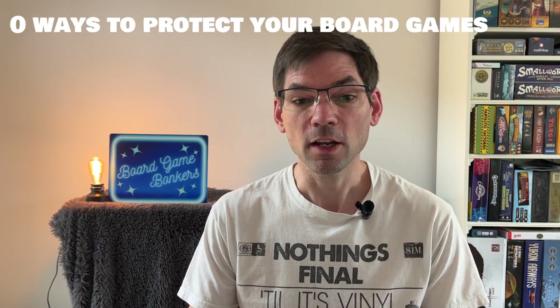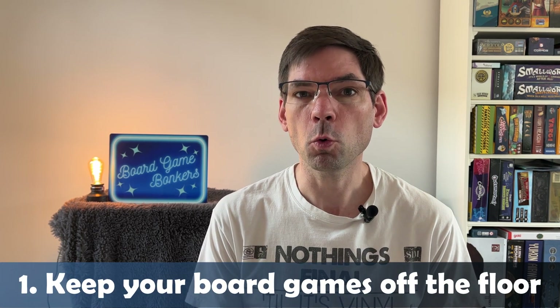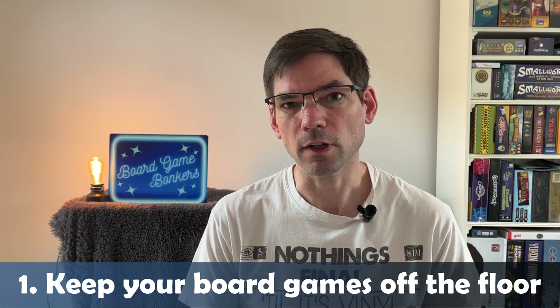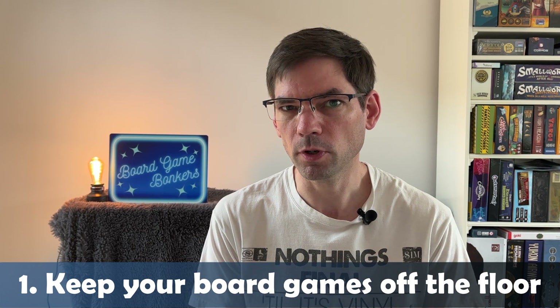Let's get started on our list of 10 ways to protect your board games. Starting off with number one — this might be a bit obvious, but you'd be surprised how many people do this, perhaps because of storage issues — and that is keep your board games off the floor, particularly in cold places and particularly with hard flooring, because there is a risk of moisture gathering.